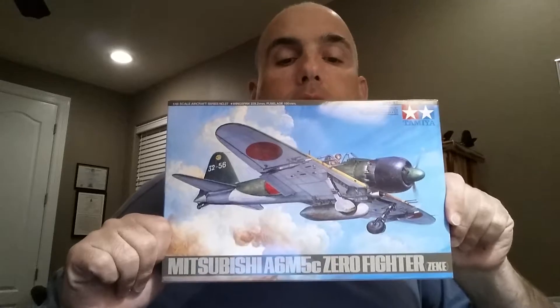The kit we're going to start on is the Tamiya 1/48 scale A6M5c Zero Fighter, also known as Zeke. This is an older kit. Tamiya just re-released the A6M3 and the A6M5 Zero kit, but I have to tell you, I think this is a far better kit. I've built this kit numerous times and to me this is bar none the best kit ever. This kit was manufactured in the 70s and it is bar none the best kit Tamiya has ever made.